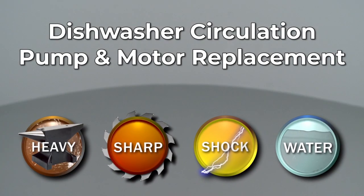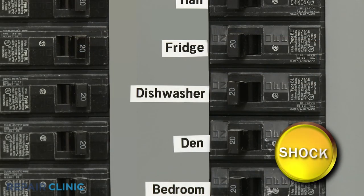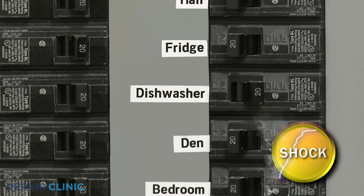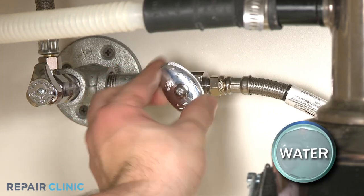Since Repair Clinic encourages you to perform this repair safely, a warning icon will appear when you should use caution. To replace the circulation pump and motor assembly in your dishwasher, you will need to fully uninstall the appliance. Before you attempt this, be sure to turn off the power to the dishwasher and shut off the water supply valve.